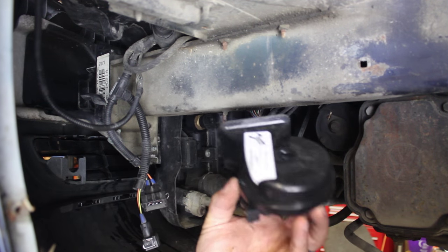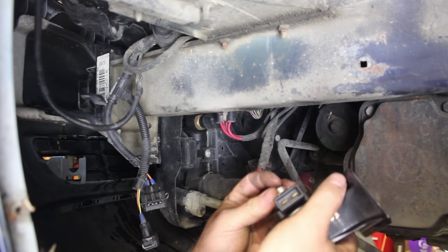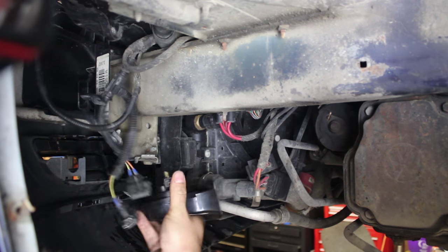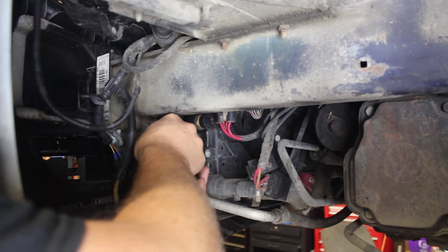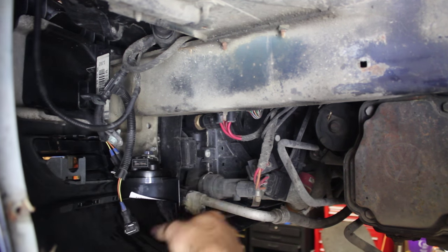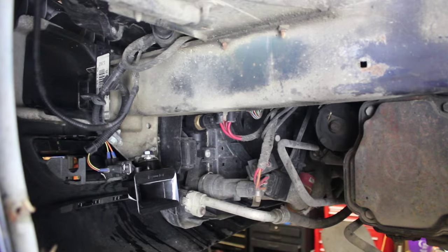Now we have the new low side horn. If you look on the bell right here, it is marked low. The high is also marked high in the same spot. We will take the nut off of it, leaving the star washer below, put it on, put the nut on the stud, find the cable — which is the top one — plug it in, and then orient it with the horn facing backwards and tighten it up.